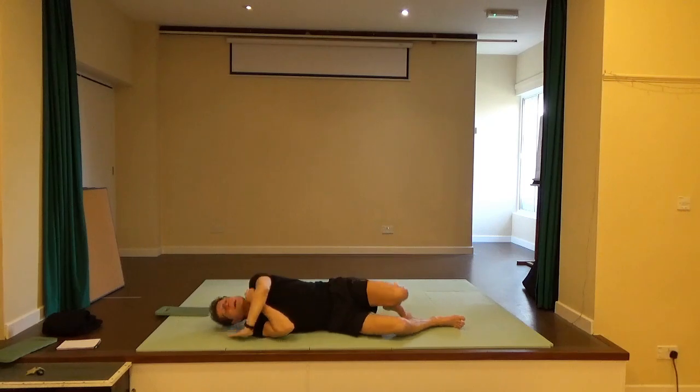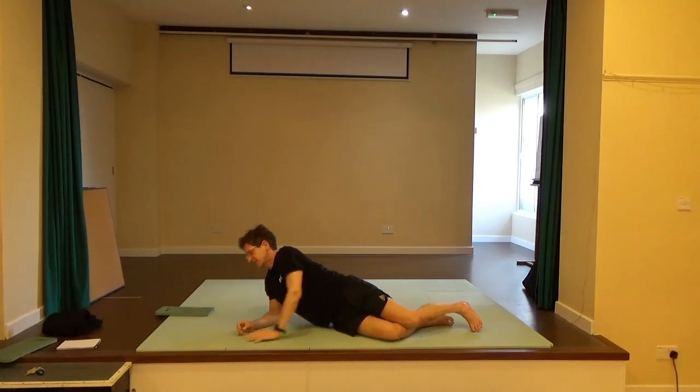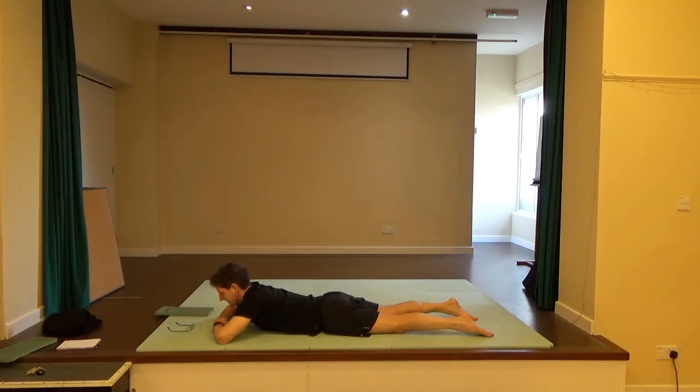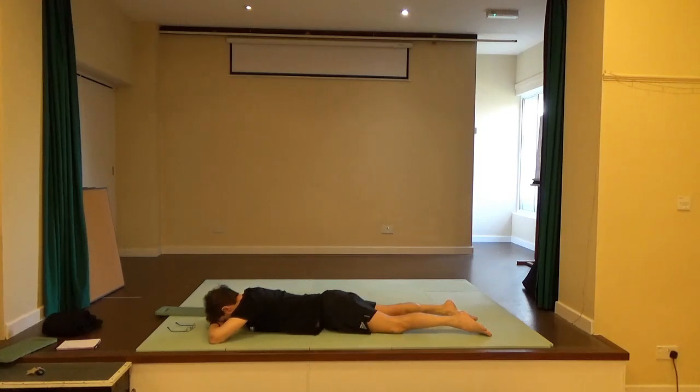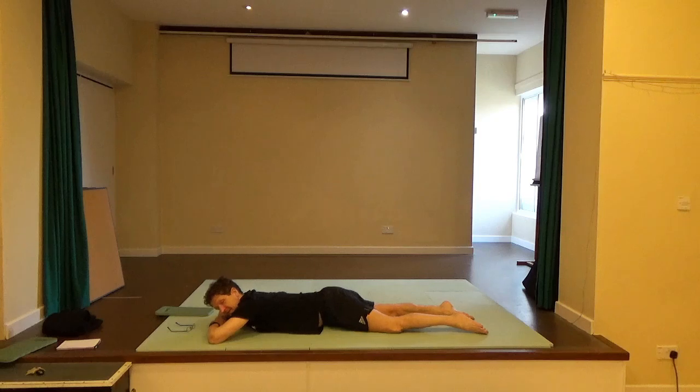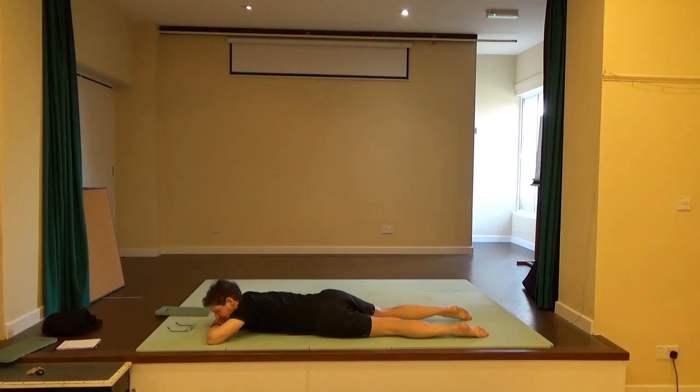Come to lie on your front. Have the two hands on top of each other and rest your forehead on the backs of the hands. Just roll the chest and the pelvis a little bit from one side to the other — really as if you're rolling yourself into the floor, squashing yourself into the floor.